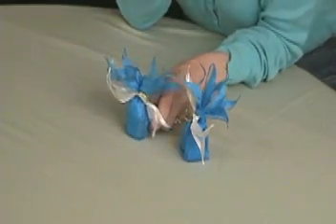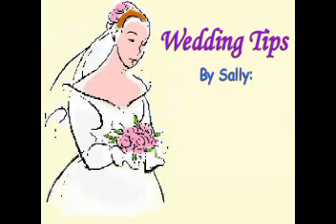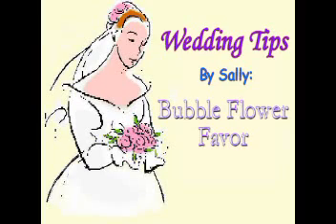The level of difficulty on a scale of 1 to 10 is about a 3 for these favors. Each one took 4 to 5 minutes to make. And there you have it — my homemade wedding bubble flowers. Look for my other videos on homemade wedding favors.